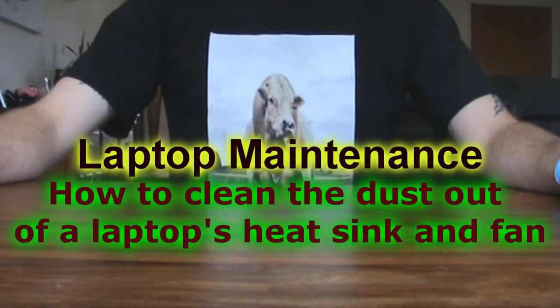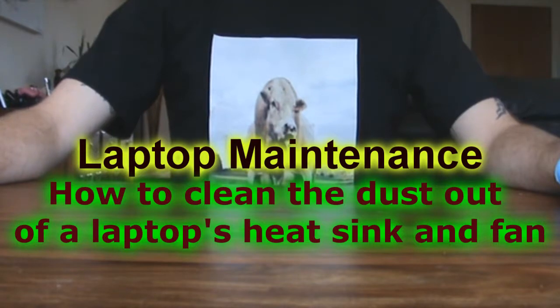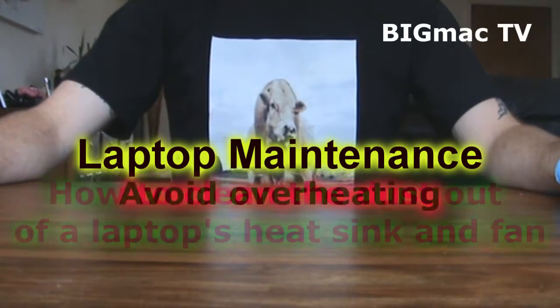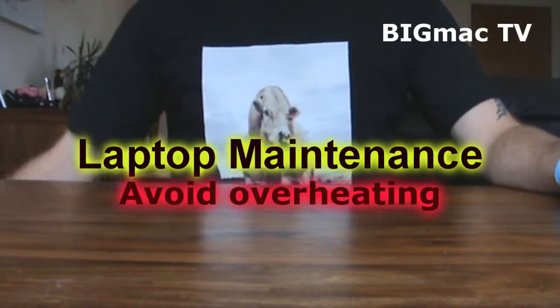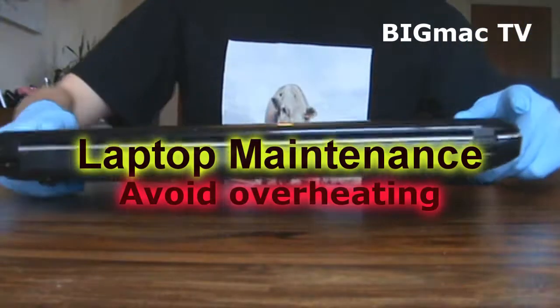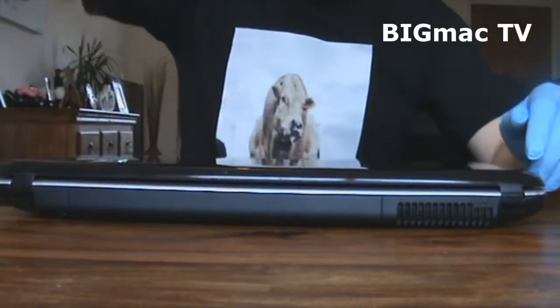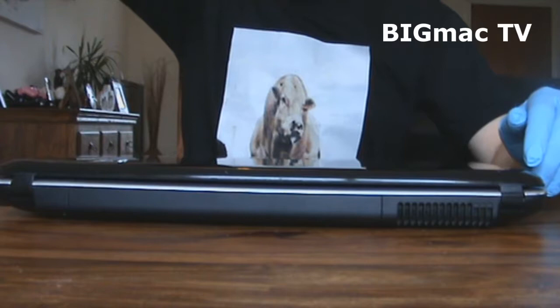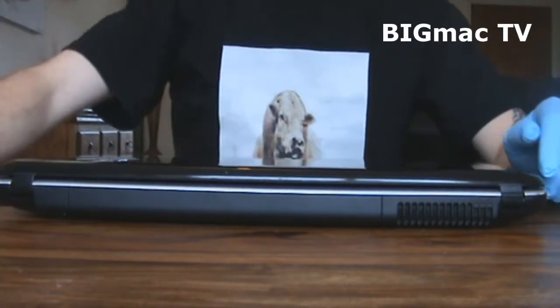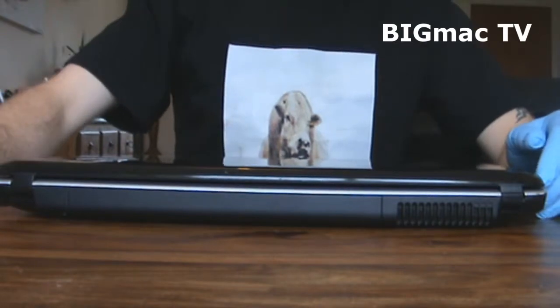Big Mac Extra Lights here, another great video from myself. Today I'll be showing you how to clean the inside of a laptop, as these things are prone to sucking in dust, a bit like a PS3, but a bit more complicated to take apart.